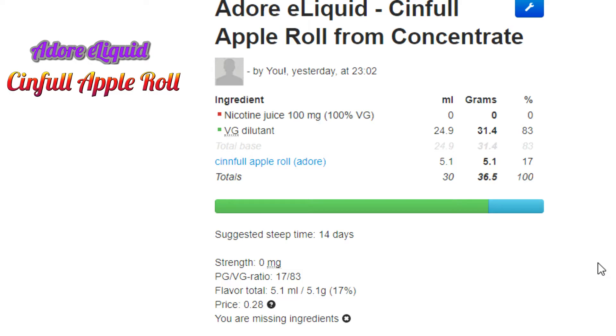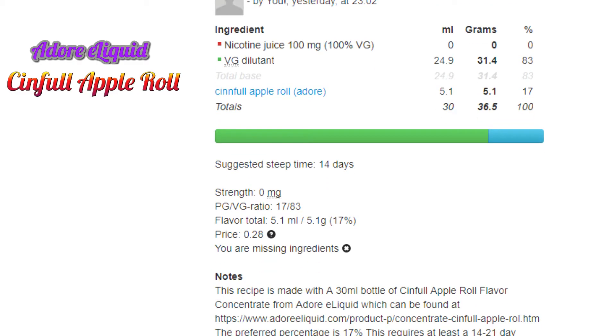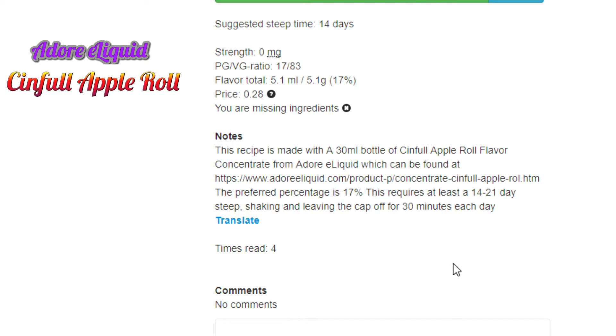Grab all your ingredients, measure them out, put them in your bottle, and shake for about one and a half to two minutes until you see bubbles throughout the solution. Then all you have to do is wait. The suggested steep time is 14 days as a minimum — 21 days is better, and the longer you let it sit, the better it gets. The recipe uses a 30ml bottle of Simple Apple Roll concentrate from Adore e-liquid; the direct link will be in the description.